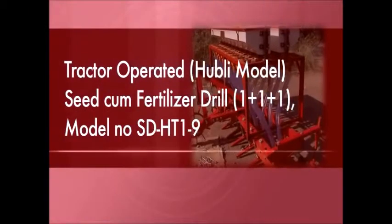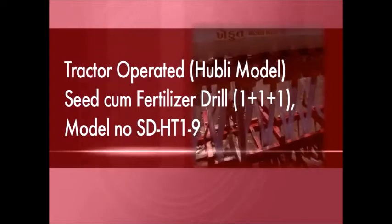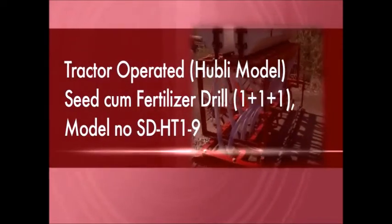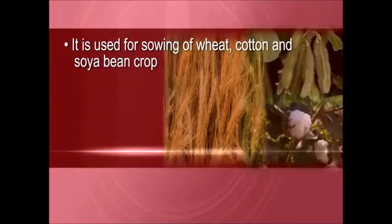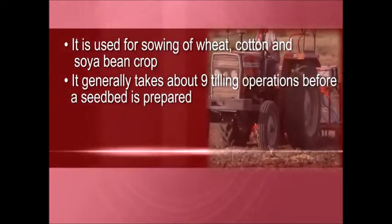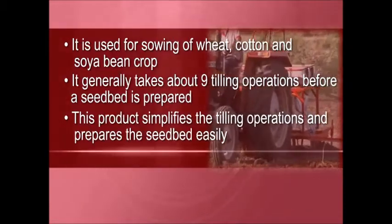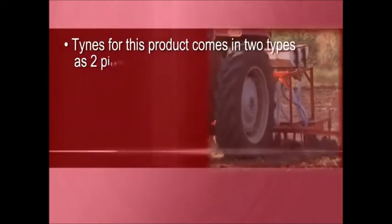Introducing the tractor-operated seed-come-fertilizer drill, model SD HD 1 to 9. It is used for sowing wheat, cotton, and soybean crops. It generally takes about 9 tilling operations before a seedbed is prepared. This product simplifies the tilling operations and prepares the seedbed easily.